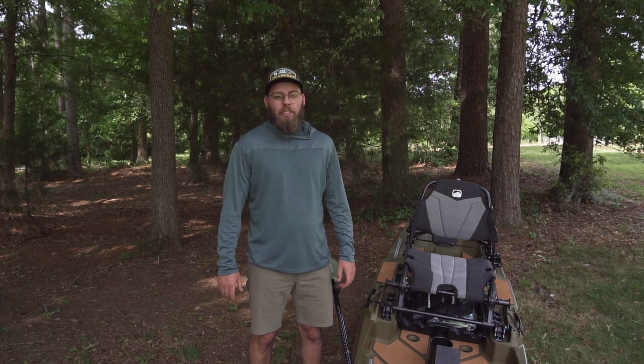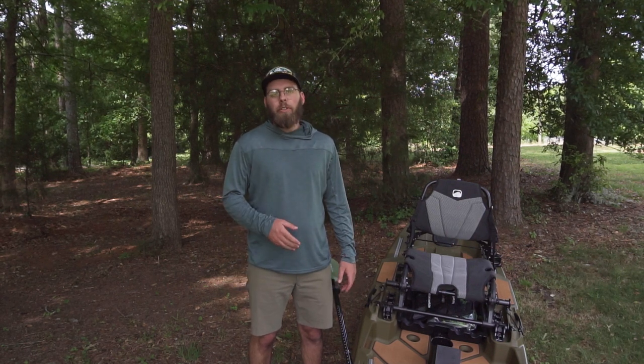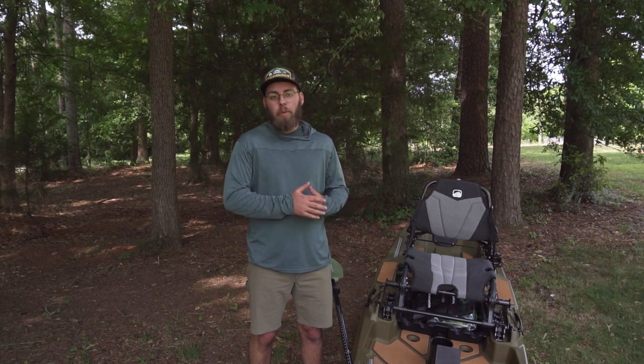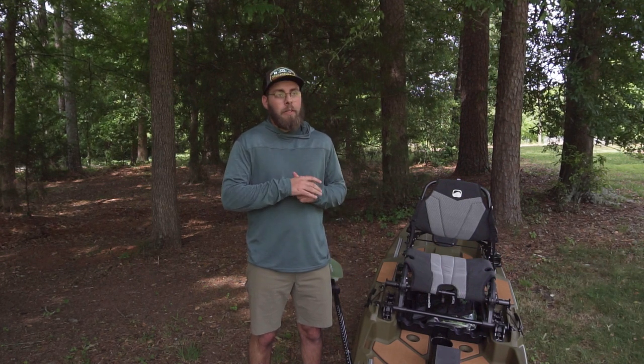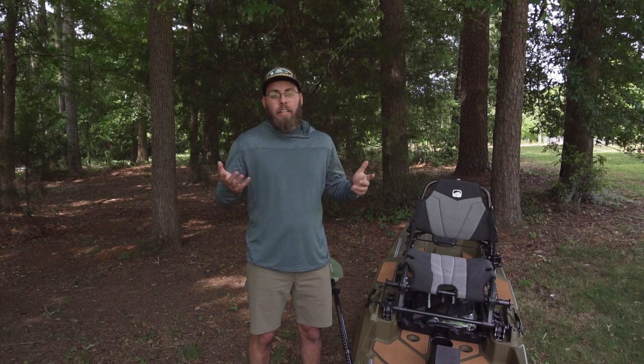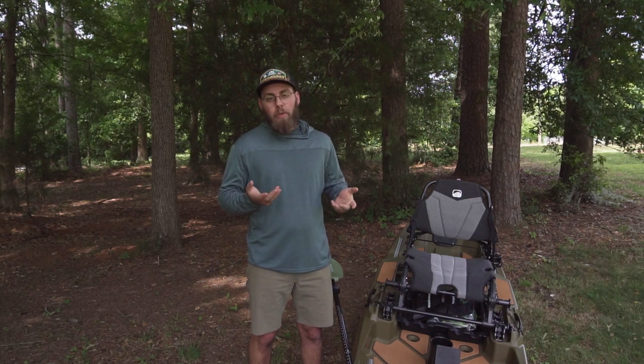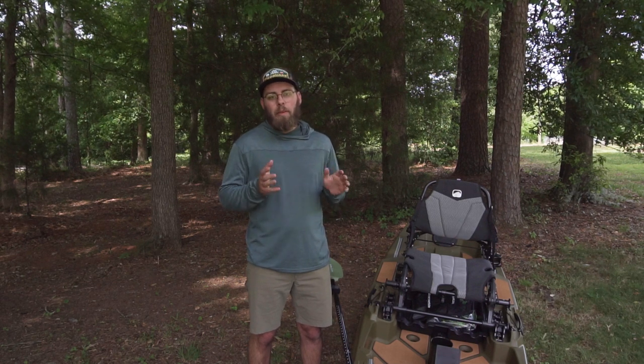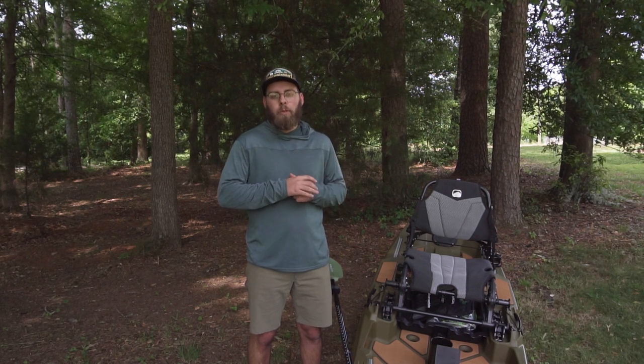I'm Pescaditos. Welcome back to the channel. Today I want to take a second and talk to you about the Bonafide SS-127. It's the kayak that I'm going to be running from here until I can't anymore. I want to talk about a few things that I really like about it, and then maybe one or two things that I feel like have missed the mark, just based on my first impressions.